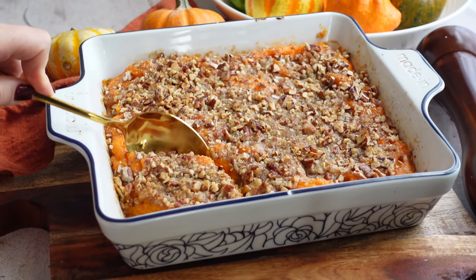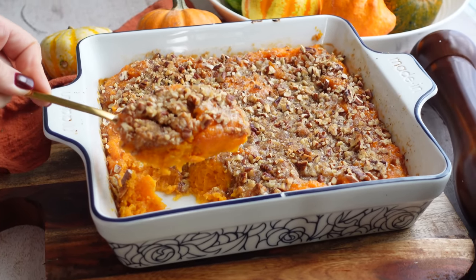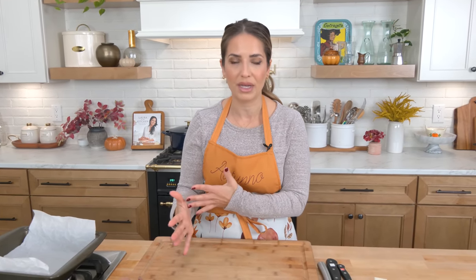We are making one of my favorite Thanksgiving classics: a sweet potato casserole with a streusel topping. It is a must-have at my Thanksgiving table. If you've been around Laura in the Kitchen for at least a decade, this recipe will seem familiar because I've made it before. Since we are doing all the classics, I had to share it. It's very simple and easy, but there are a few things that I feel make all the difference.